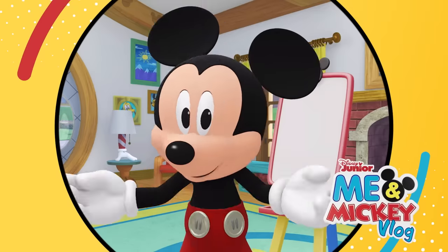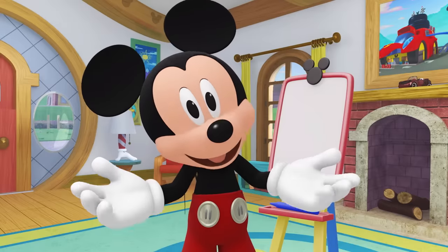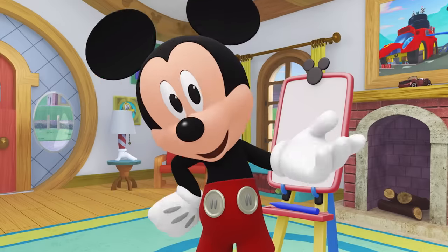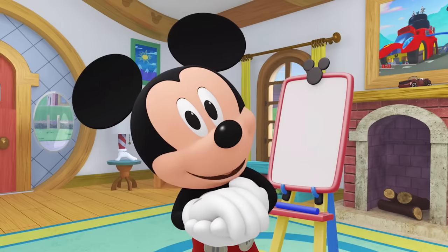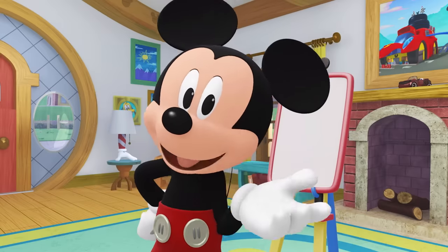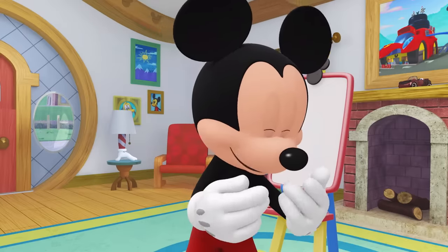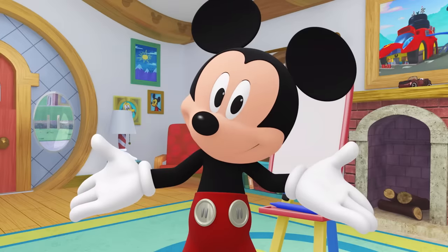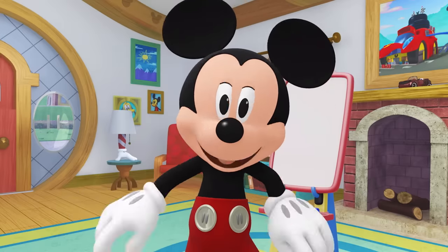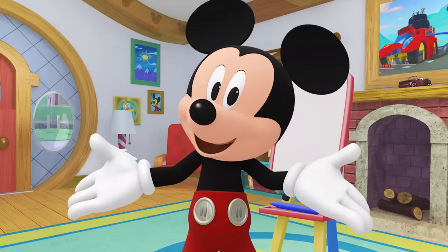Oh boy, you're here! We're going to have so much fun together! I love drawing pictures. Want to draw together? Okay! Ask a grown-up for something to draw with! You know, sometimes I stare at the blank paper and don't know what to draw. Does that ever happen to you? Oh, it sometimes happens to you too? Glad I'm not alone!